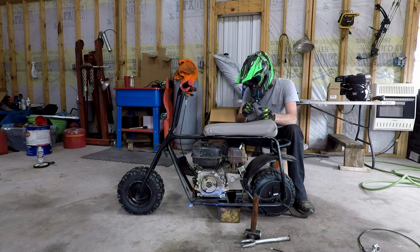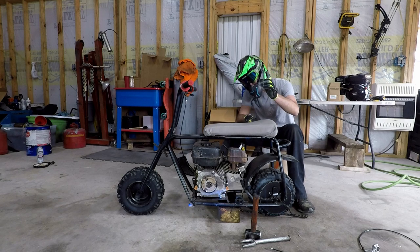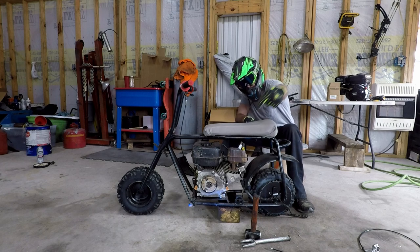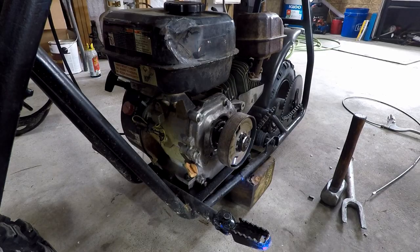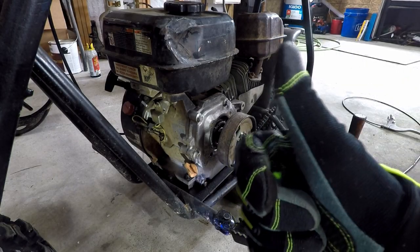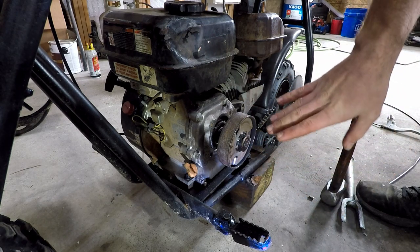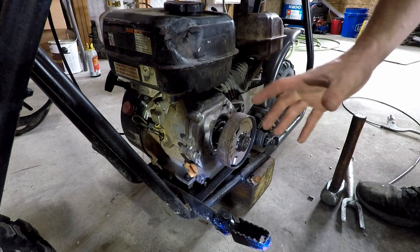Let's go ahead and get started. The first thing we're going to tackle is this clutch issue. I already sprayed this with PB Blaster and it's been soaking for about 30 minutes.